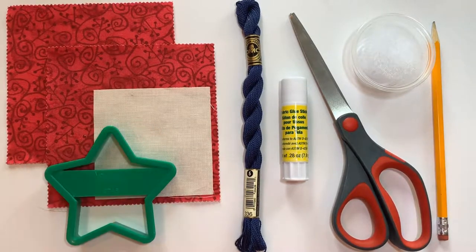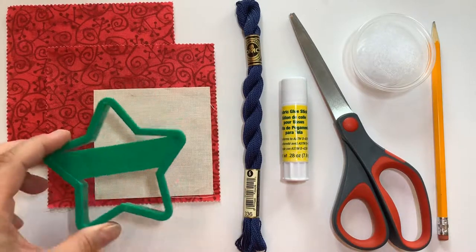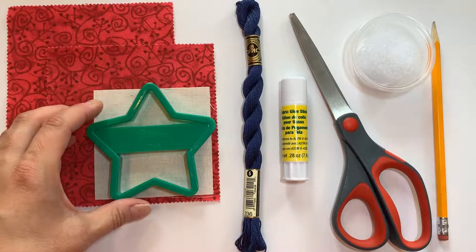Next is a background or white square that's three and a half by three and a half inches. We also have a star template which is just a cookie cutter, and it happens to actually fit right in there in that three and a half inch square.